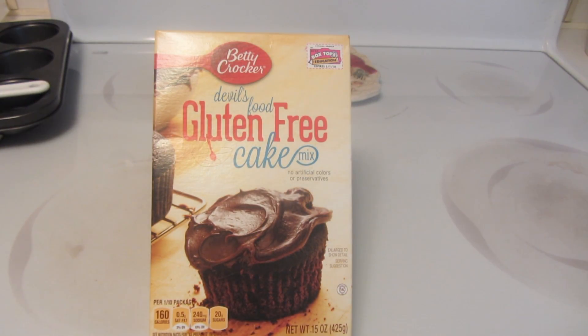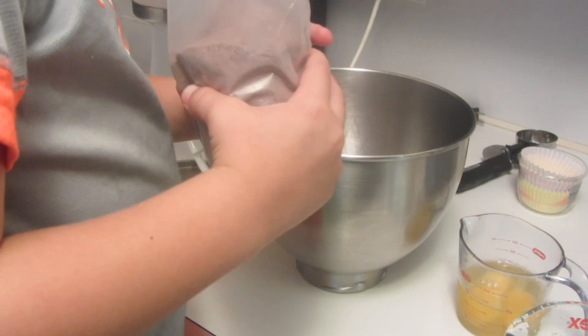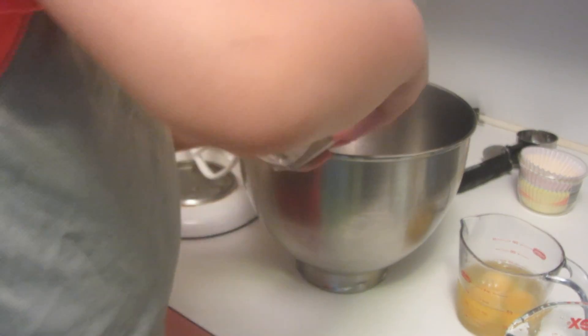So you ready to get baking, Rikki? Yeah! Alright, let's get started. We're going to use our KitchenAid mixer. First we're going to dump in the cupcake mix. Go ahead Rikki, put in the chocolate mix.